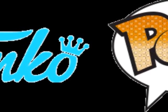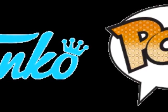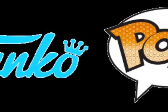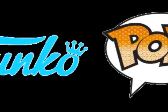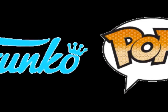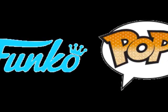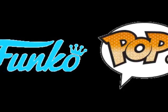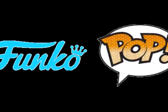Hi guys, another video here from Byron Poole. This time I'm going to be talking about the new releases on Funko Pops, specifically the ones from the Marvel and Star Wars franchise, and of course the DC franchise — the latest news on what we got from each of those.